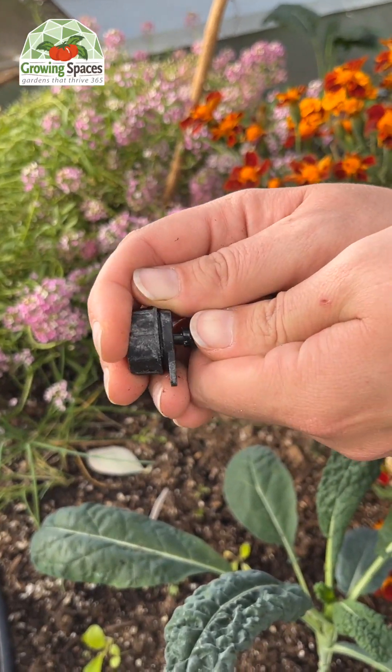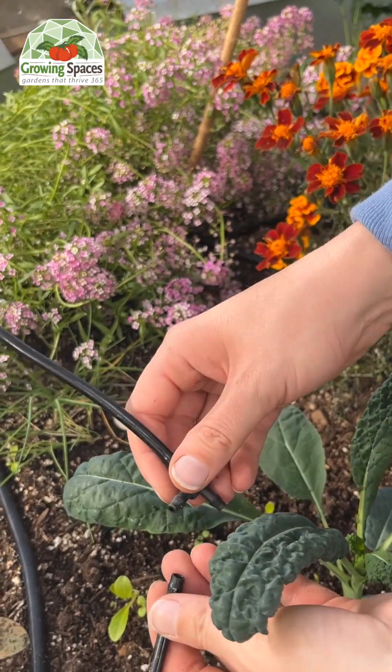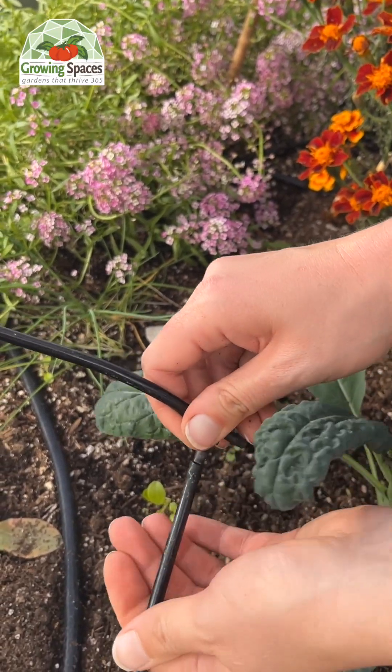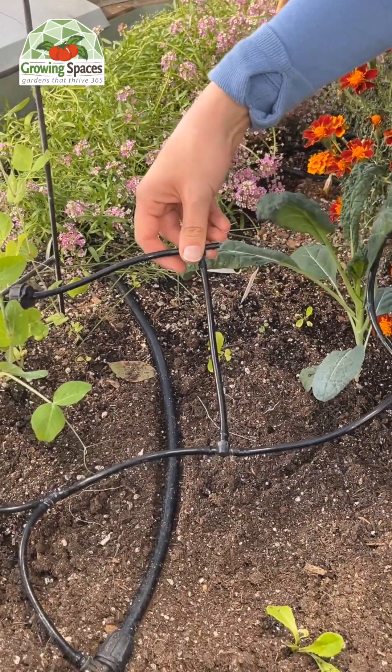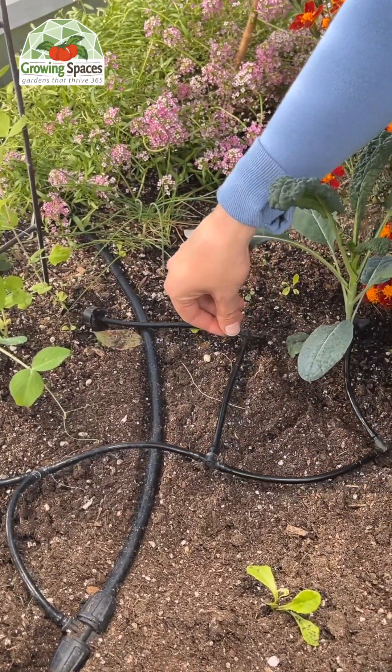The system is fully customizable so you can make it work exactly how you need it to. You can simply cut the distribution hose and place your emitters exactly where you need them, and the emitter T's help you direct the water straight to your plants.